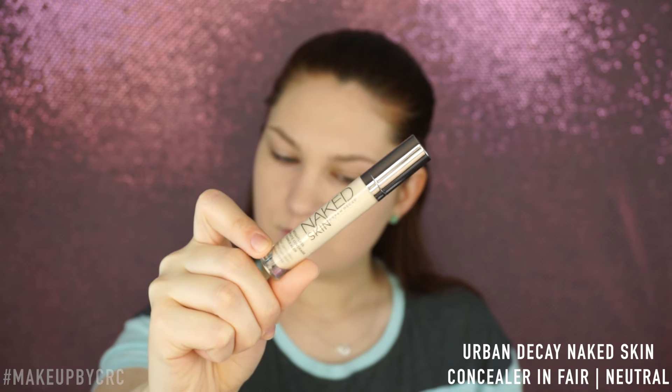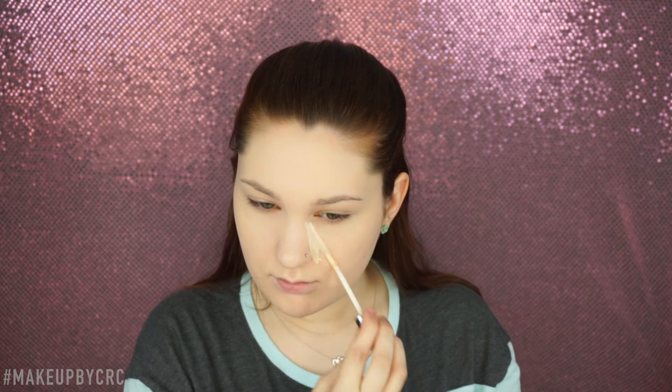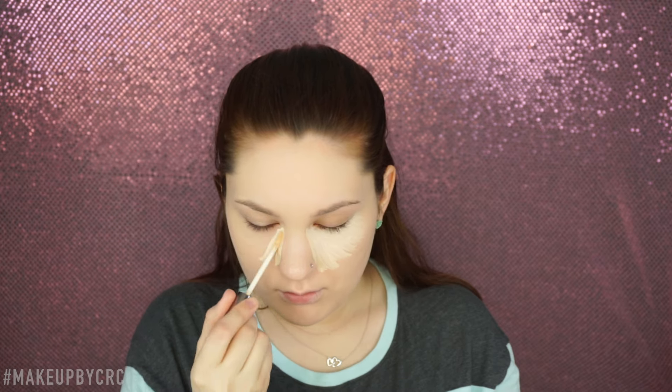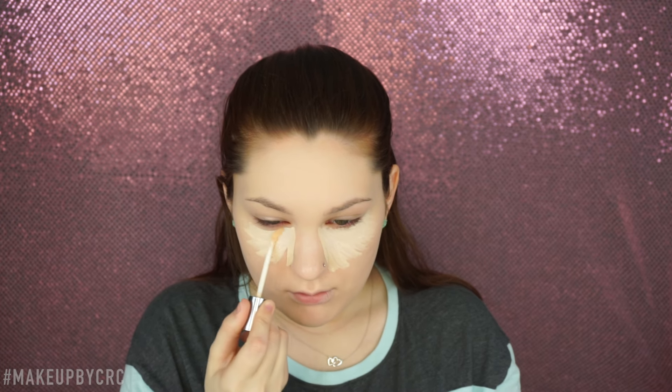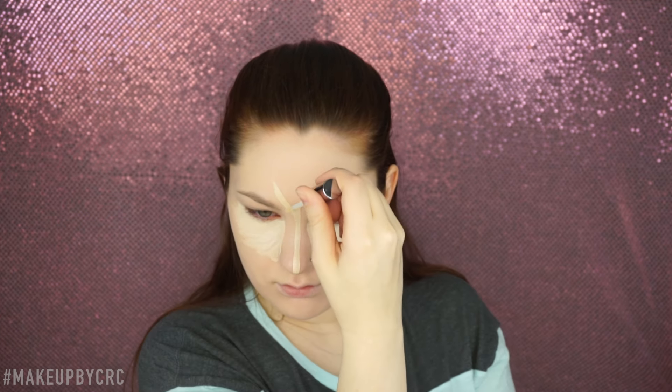Secondly, I'm going to be taking the Naked Skin Concealer by Urban Decay in Fair Neutral. I'm going to put that in all the places I either want to A, highlight, or B, conceal. So with that being said, I go underneath my eyes to conceal and highlight, and down the bridge of my nose, my forehead, my cupid's bow, and my chin.